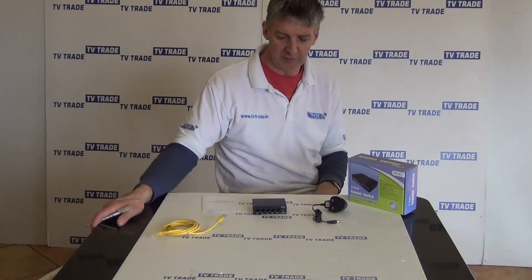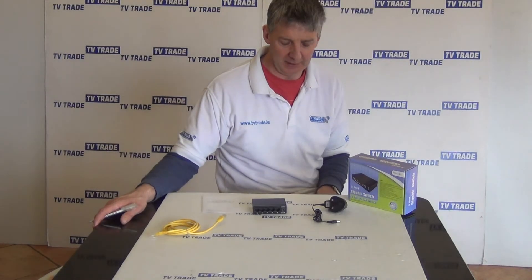So that's an overview of the five port gigabit network switch.